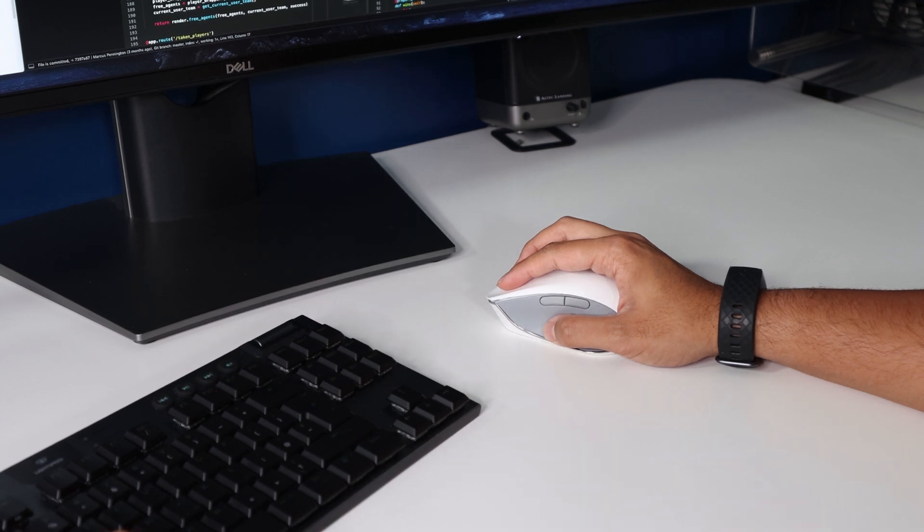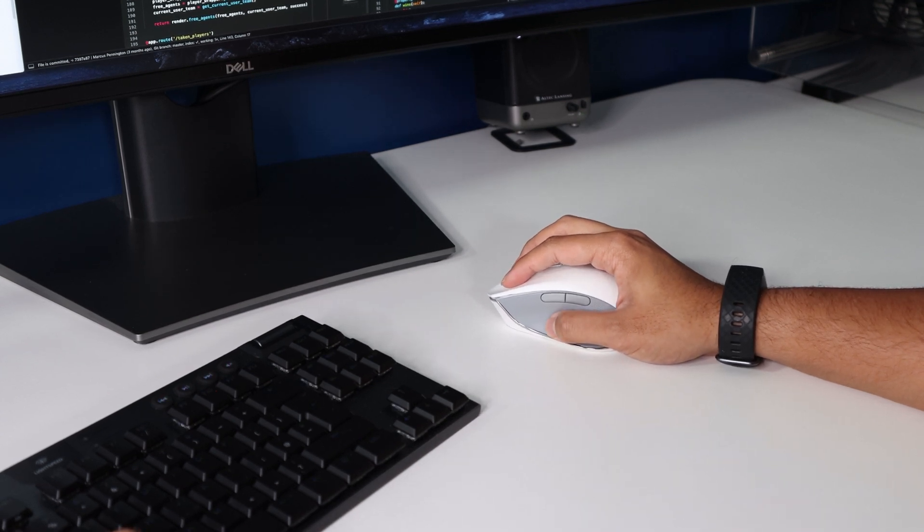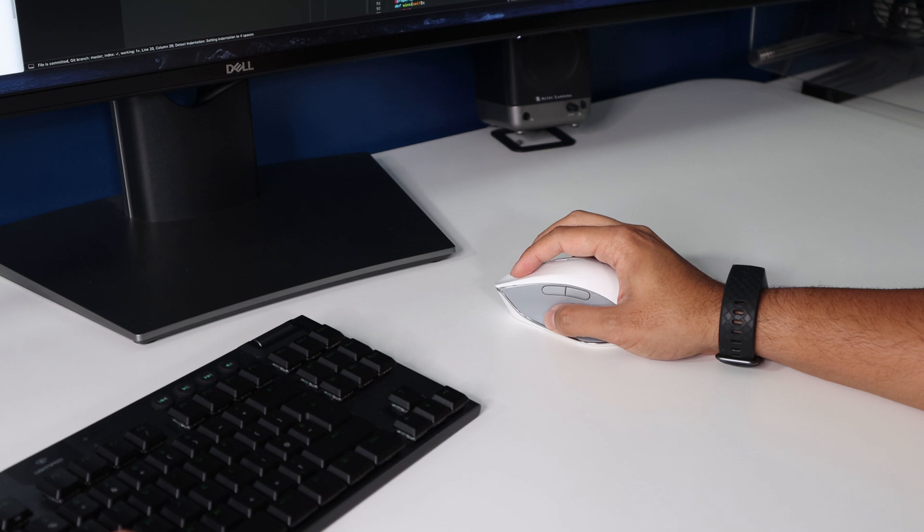Using this mouse, it's extremely smooth. It feels really nice to use, even without a mouse pad. I would probably expect that coming from Razer, who traditionally specialize in making gaming mice.